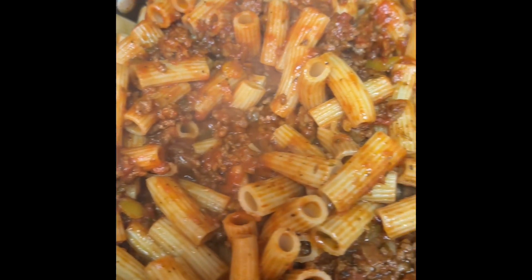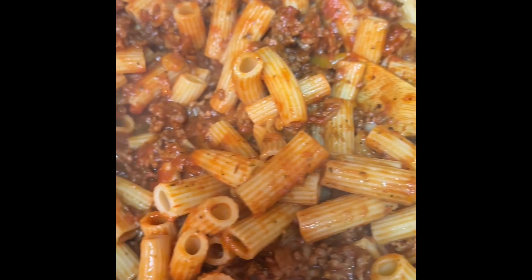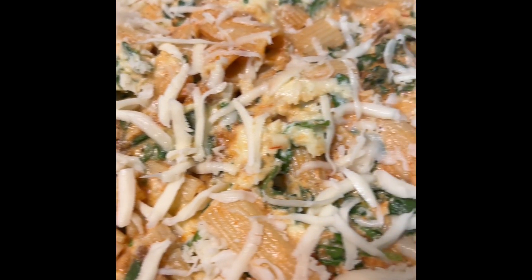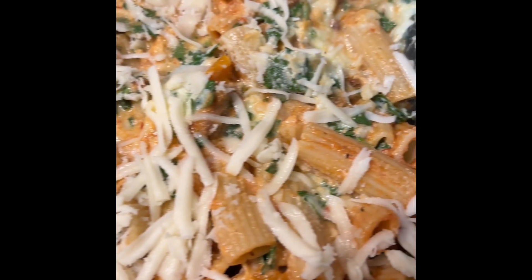Mix your ziti with your sauce all together. Add your cheese mix all together with your pasta, then add some mozzarella cheese on top and put in the oven.